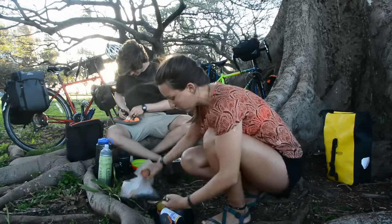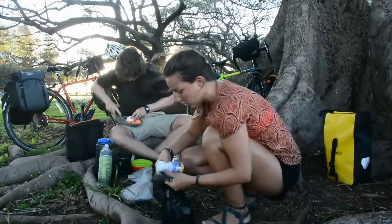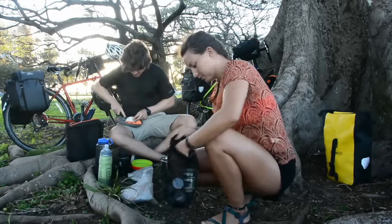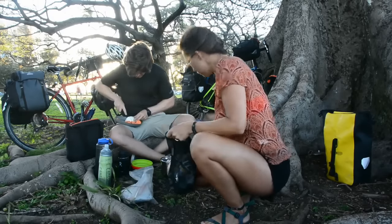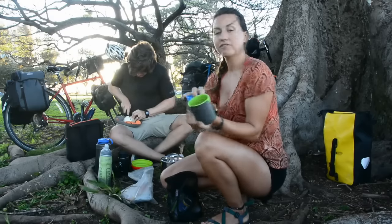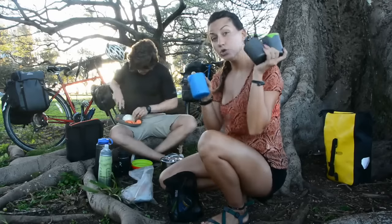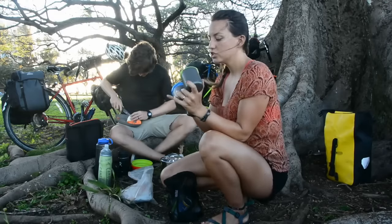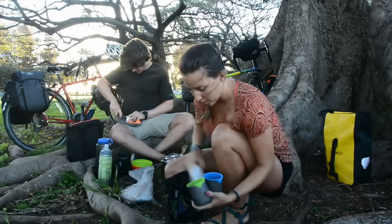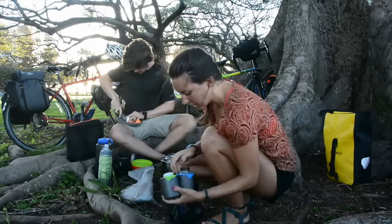Those are all the things that live in the kitchen bag, and we also keep our cups in there. We each have our own cups — got these off backcountry.com. They have little silicone inserts and they're titanium, so they can double as two cups or just one. We usually put coconut oil in one and our caffeine pills in the other.